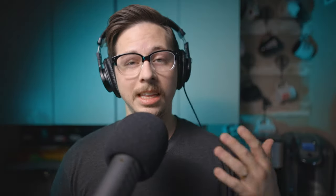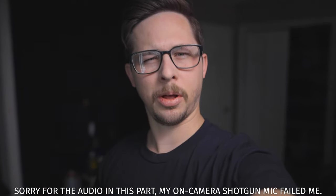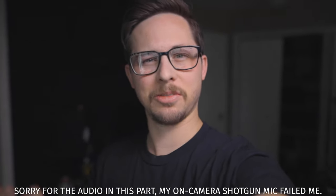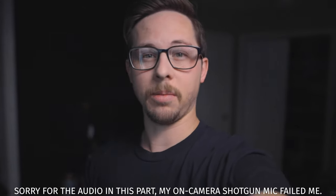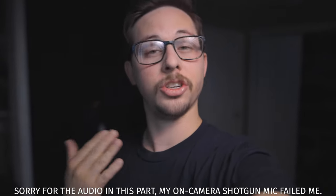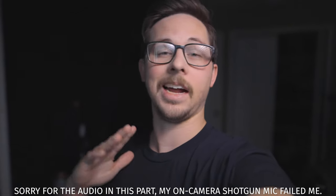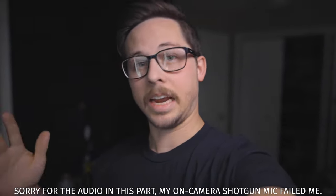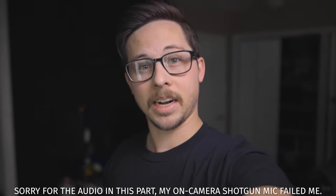Welcome, audio nerds, to the audio hotline - and if you aren't an audio nerd, maybe this could be your first step into audio nerdy-ism. One quick thing: I want to say a big thank you to B&H for sending me the Aurei ISO Armor 2. They've been super generous in sending me products to try out, and they are not making me say that I like it - my opinion is in fact my own.